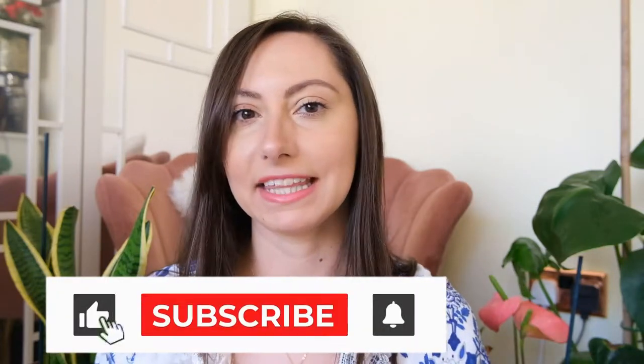Hey guys, Amesy here of Amesy's Antics. Welcome back to my channel. I hope you're doing really well today because I have another craft project to inspire you, and one that is upcycling some of your old rubbish by making these DIY tin can plant pots to house your plants using a bit of decoupage to decorate them up and make them usable.